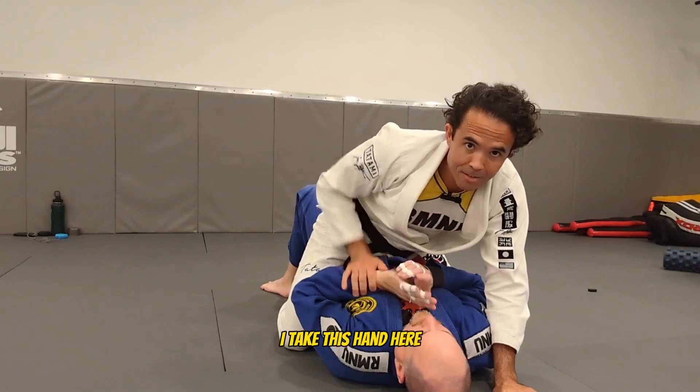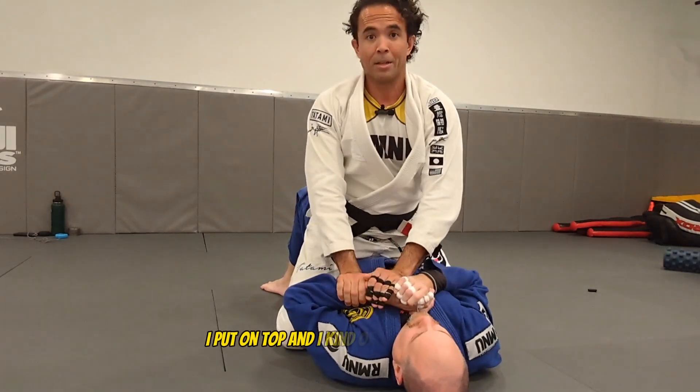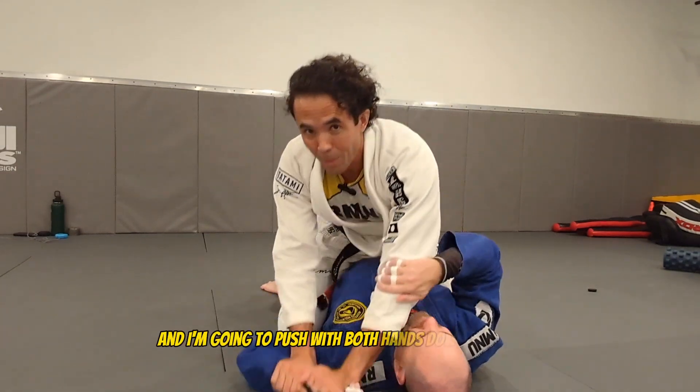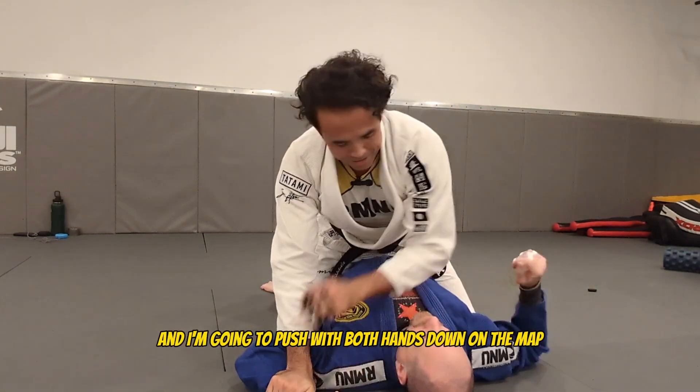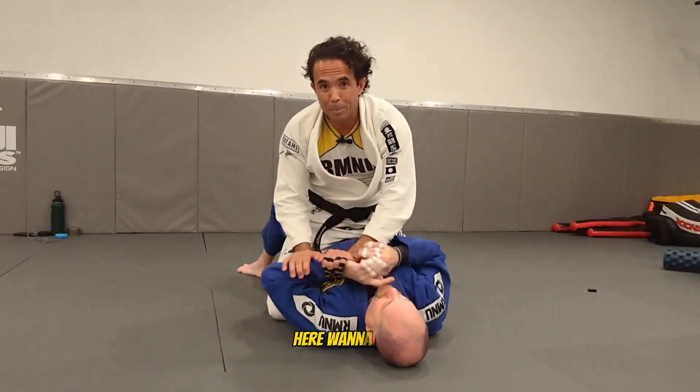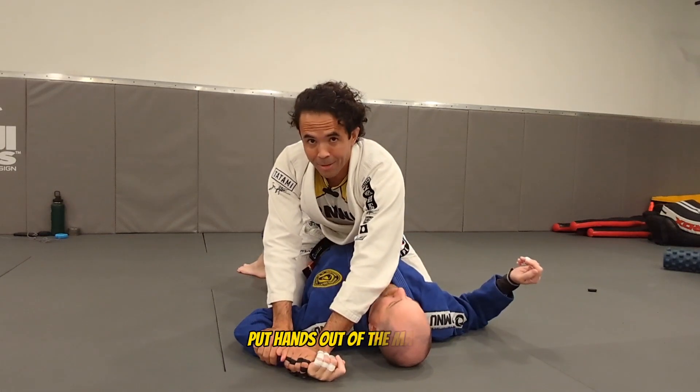I take this hand here, I put it on top. Then I take my hand and I put it on top and I kind of come up here. I'm going to use my strength and I'm going to push with both hands down on the mat. I'm going to push, I'm going to put hands down on the mat here.